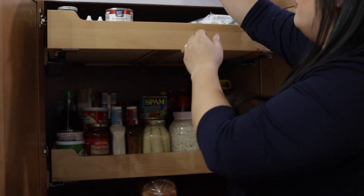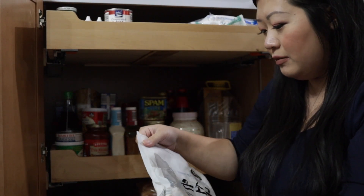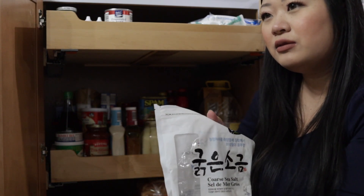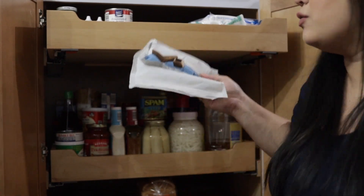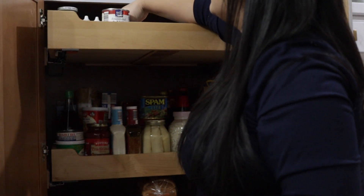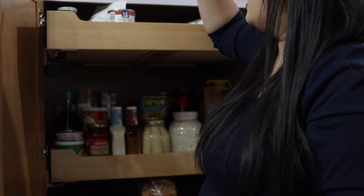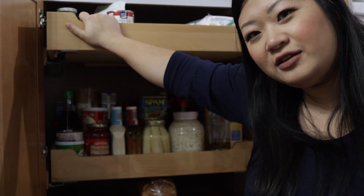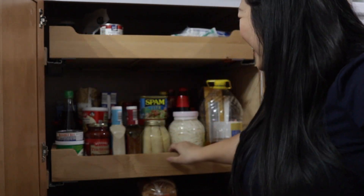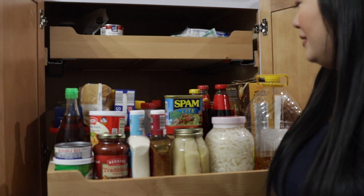I also have coarse sea salt — I use this to make kimchi, maybe three or four times a year. I always use Korean coarse sea salt. Food coloring for my ube, because it's all dessert up here. I usually have my chef's choice coconut milk up here but since I had ube this week, I'm out.